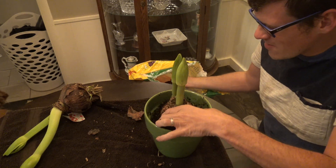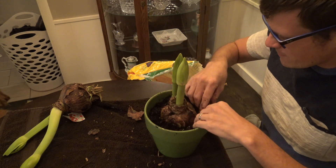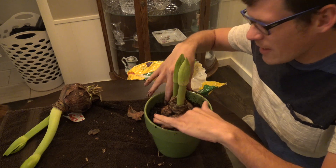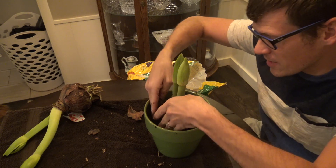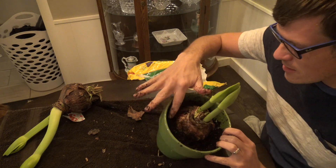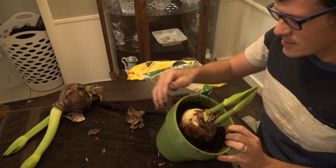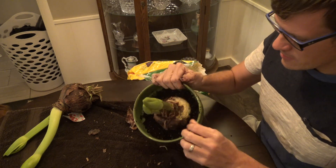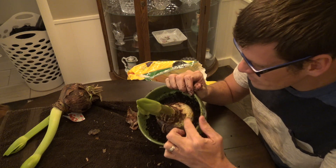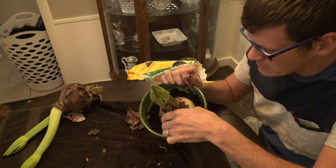Now that we've got it in there, I'll just fill around it. I don't want to cover that bulb because if you cover the bulb it could rot, and you don't want that. So you can see I barely just have it in there. You can see where because when I bought it at the store it hasn't been in water in a while — it's kind of pruned up, which means I need to get it in some water.